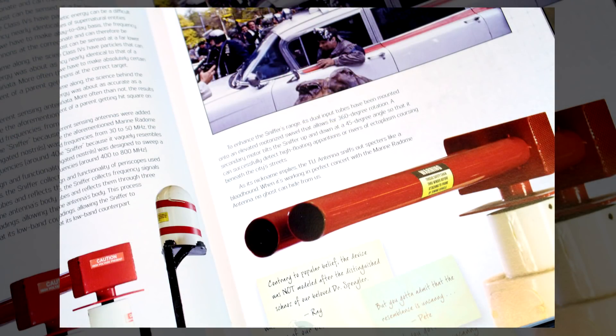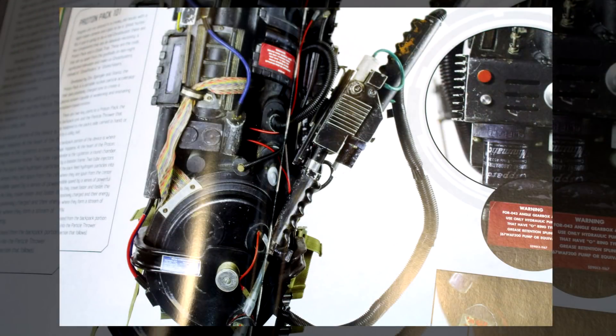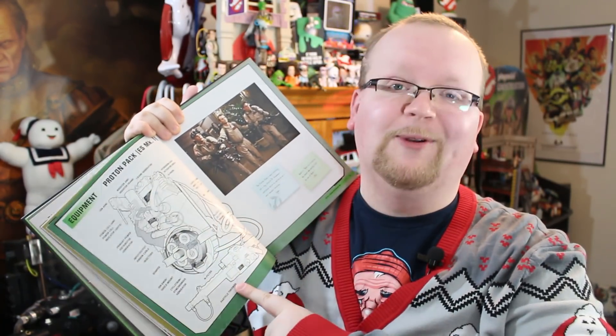Even the red thing that sits on top of the Ecto-1, known as the Sniffer, gets its own two pages. After the Ecto-1, we switch gears to the Proton Pack, including a detailed breakdown of all the pieces on the pack and wand, along with high-quality images of the pack in action. And all those names and terms that fans have been using for years are totally in here.